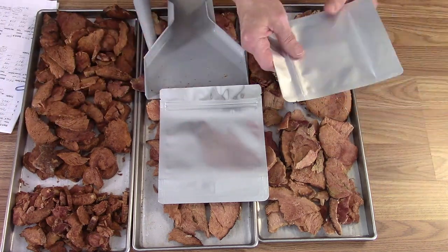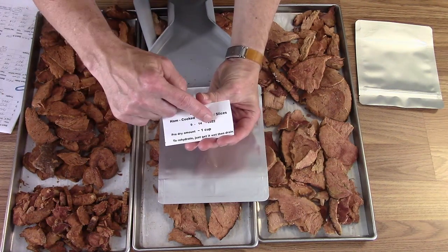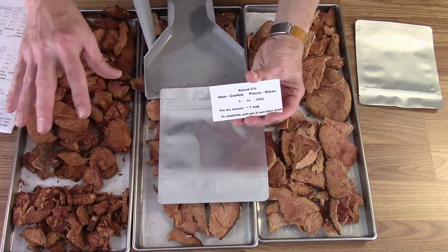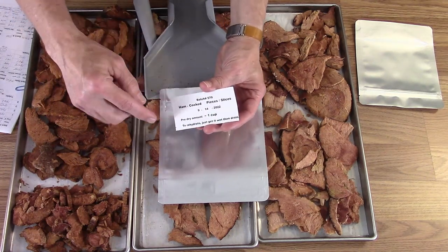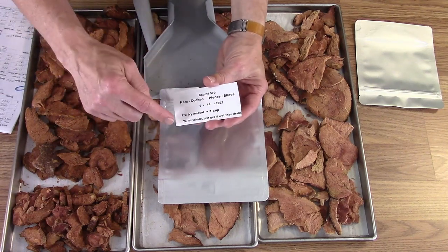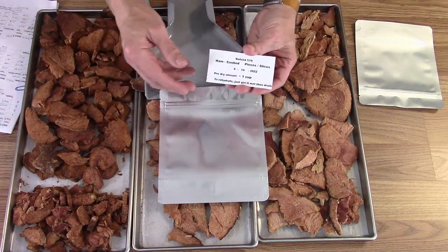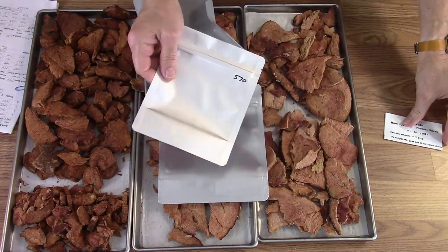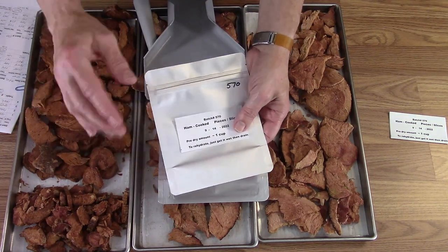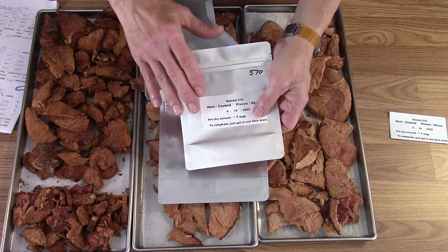I'm going to get these labeled. I've pre-printed some labels with a batch number, what it is, the date it went into the freeze dryer, and the approximate amount. There's a little note to rehydrate: just get it wet, then drain it. The bags will also have the batch number written on them so in case the label gets lost, we'll still have that information. I'm going to try to fit all of that in a pint bag.